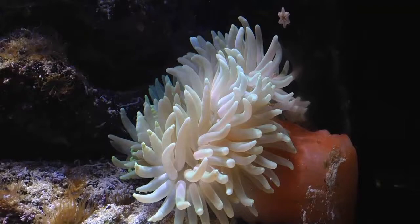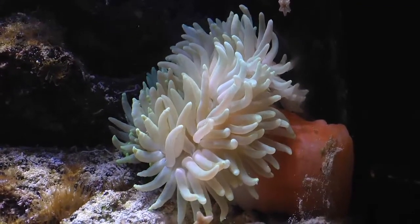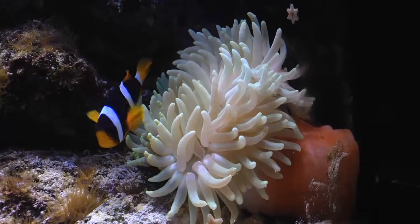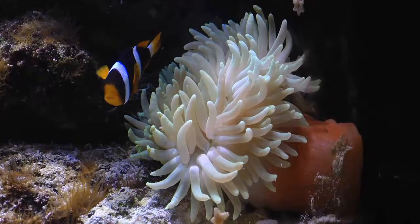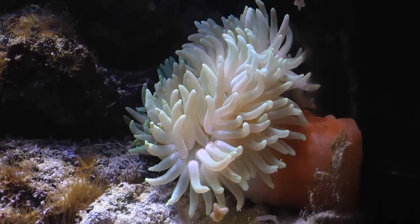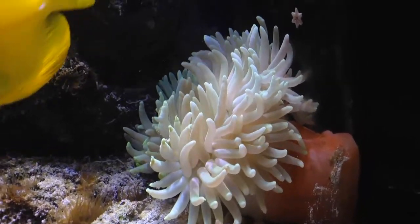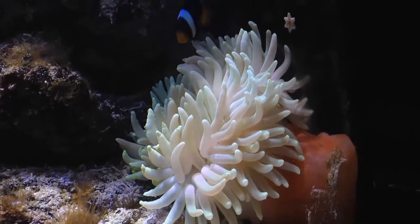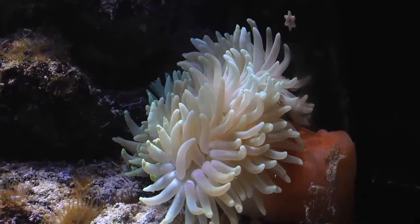It's also called long tentacle sand anemone, and I think a huge mistake a lot of anemone keepers make is thinking that all anemones attach to rocks — it's actually very few anemone species that do that. Most anemones actually like to be in sand. For this reason, if you get a long tentacle anemone, I would recommend a four-inch sand bed — a pretty deep sand bed — because these guys actually like to hide in there.